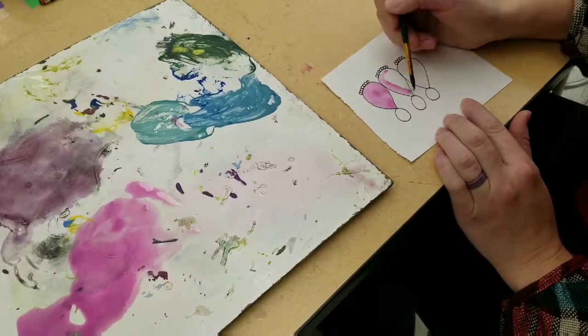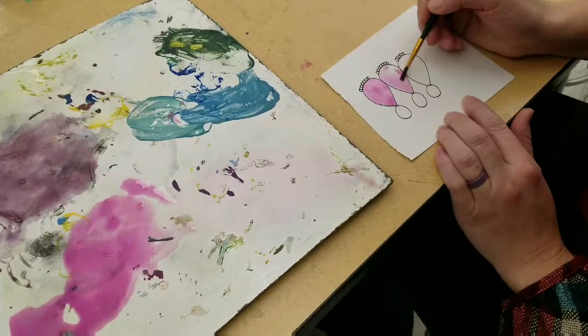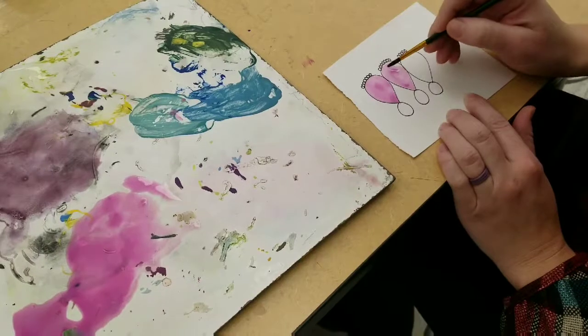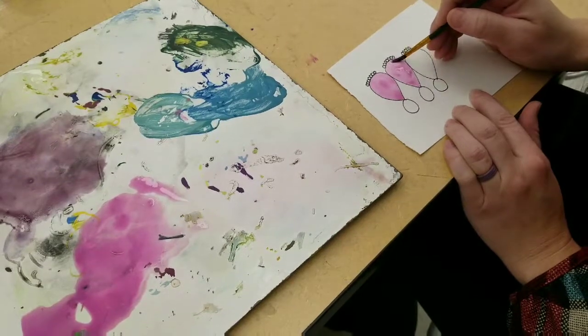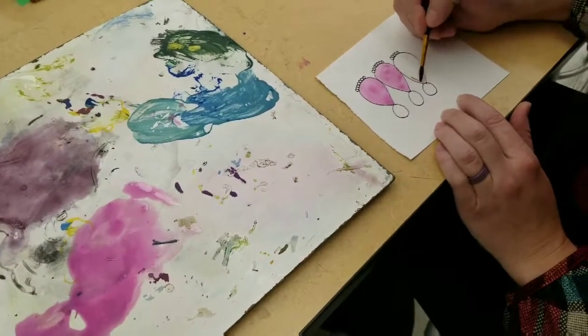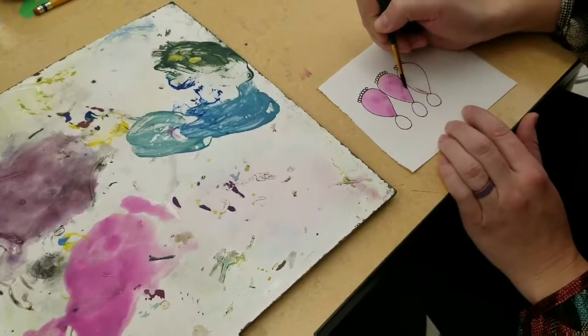Make sure you have enough pigment on your paint brush so that the colors are vivid and dark, but you don't want so much paint that you can't see through it. If you didn't quite get it on the line, just go back and be really careful.